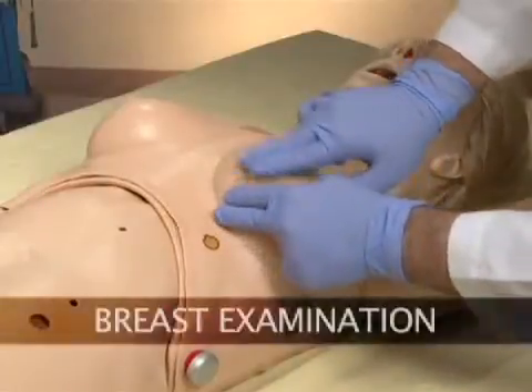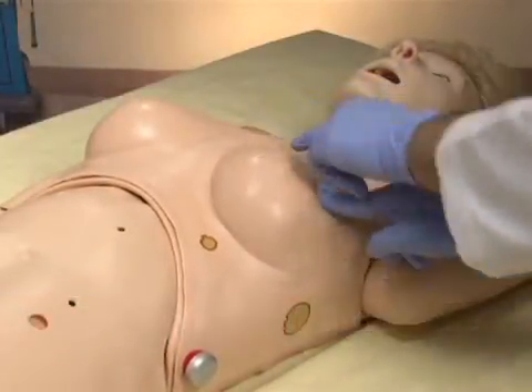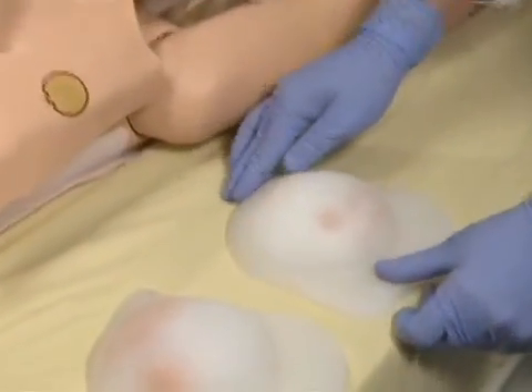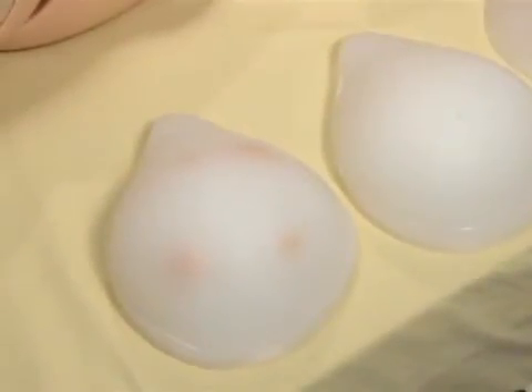SUSI is the first advanced simulator that will give you the capability of doing breast examinations. She's equipped with interchangeable breasts that can demonstrate chronic mastitis, benign growth, carcinoma and the orange skin effect, giant sarcoma, squamous carcinoma, and movement of the mammary gland on the surface of the pectoralis major muscle.